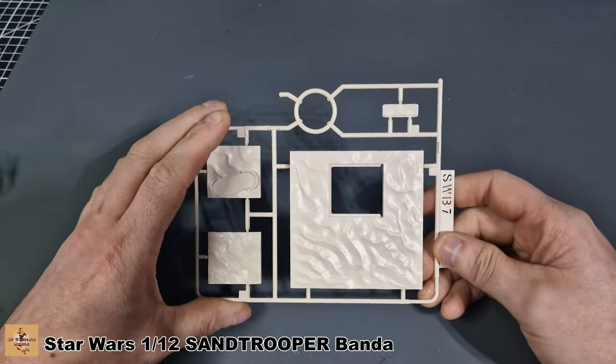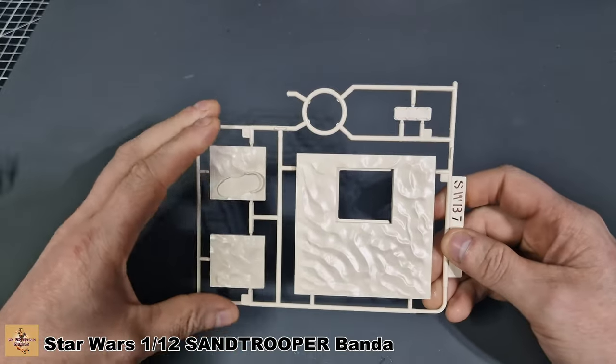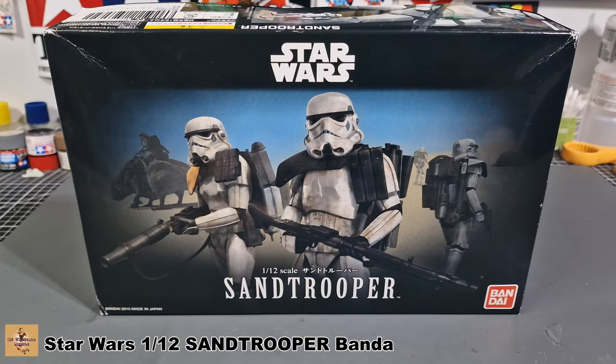This is for a turkey shoot build, and by the time this video gets released the turkey shoot will probably be over, but I'm building this for that weekend and should have it done in a couple of days. There you are, my friends - another Bandai 1/12 scale kit, the Sand Trooper. They're damn good kits in my opinion; they go together really well and take the stress out of building. If you want a quick mojo build or something simpler, these are perfect. I have quite a large range of Bandai kits, so like, comment, subscribe, and I'll catch you next time.